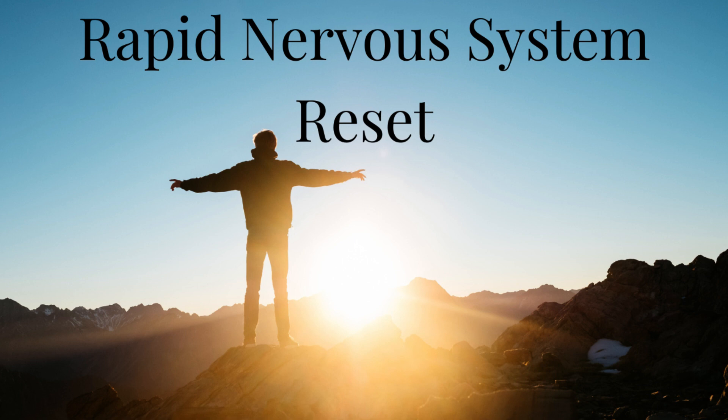Right wrist. Left wrist. Right palm. Left palm. Back of the right hand. Back of the left hand. Right thumb. Left thumb. Right index finger. Left index finger. Right middle finger. Left middle finger. Right ring finger. Left ring finger. Right pinky. Left pinky.